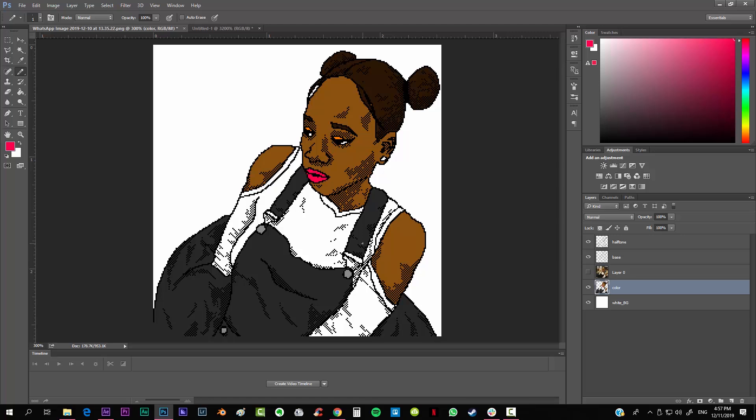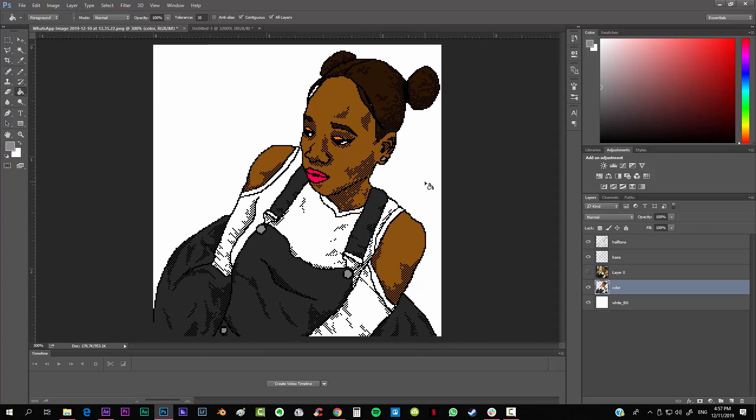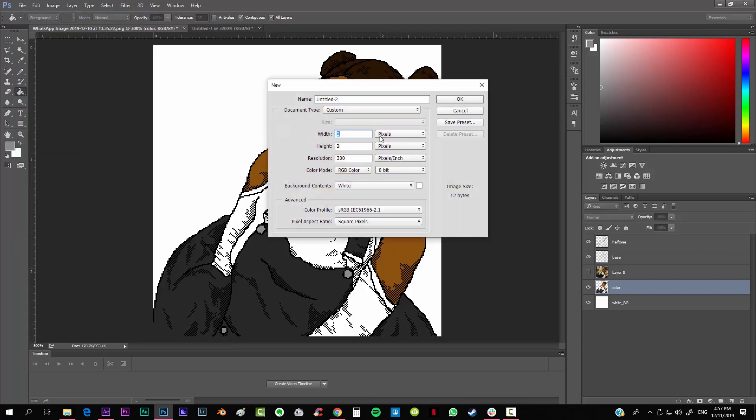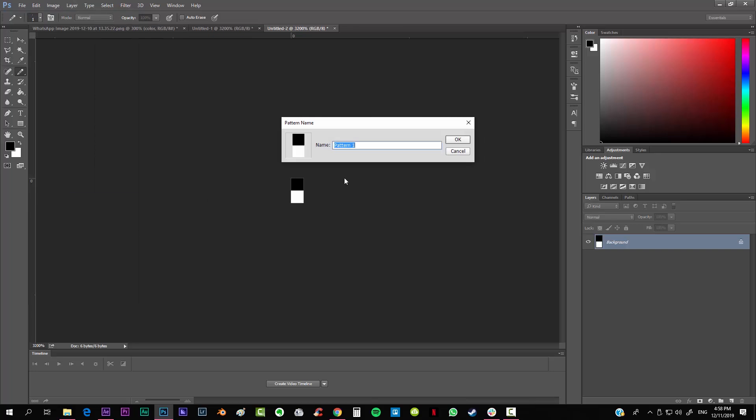Before finishing I'll add one last color for the earring. Then I like to add a personal background using horizontal lines. To make that we're going to create another pattern. Go to File > New and this one is going to be 1 pixel wide and 2 pixels high. Hit OK. With the pencil tool and black, draw only one pixel, then go to Edit > Define Pattern and call it 'horizontal lines'.